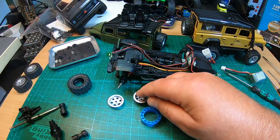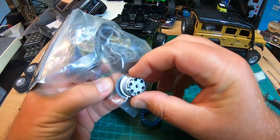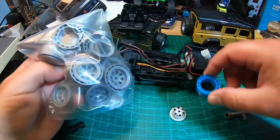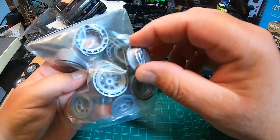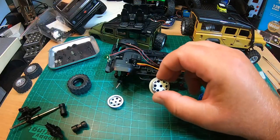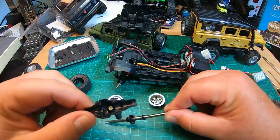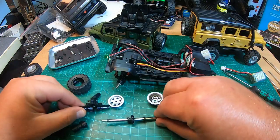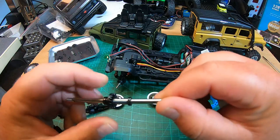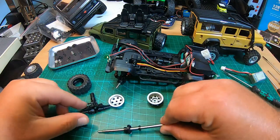These rims are smaller than the Hobby Plus CR18 and CR24 beadlock rims — both the ring that goes into the tire and the rim itself are a little bit smaller. And here are the axles: quite nicely lubricated, plastic gears, bushings, but quite sturdy axles. Drive shafts are present — like a real truck.